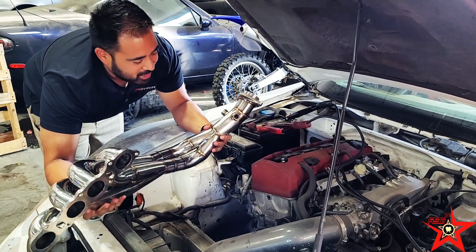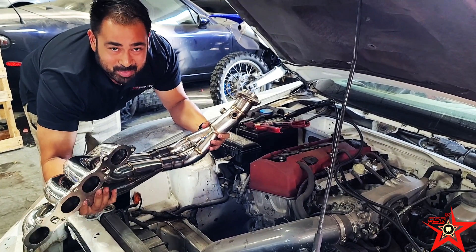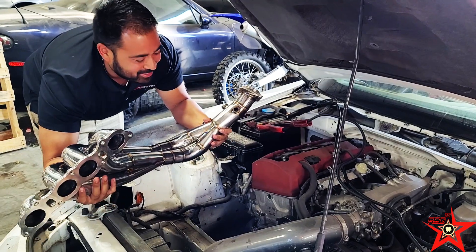Slide in, give us a call, stop by the shop and say hi. I run these headers on my personal AP1 paired up with the best exhaust system on the planet, the 70RR.